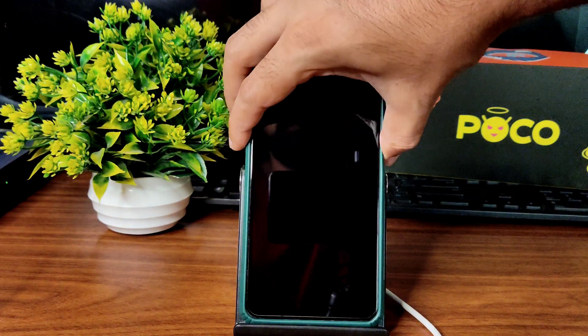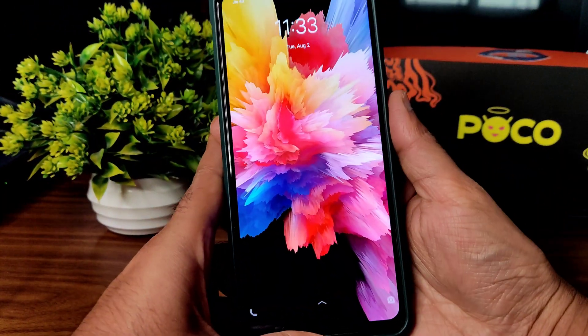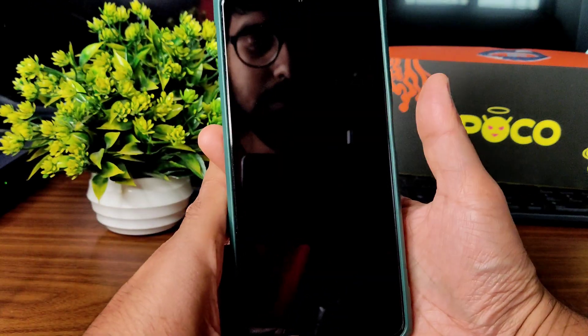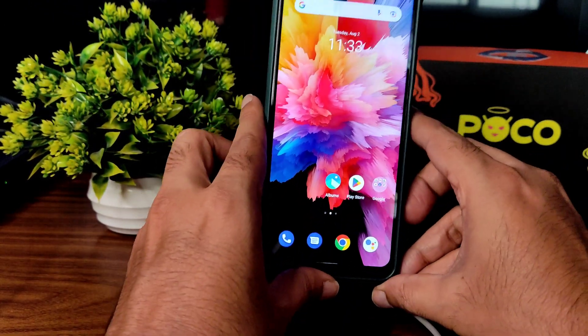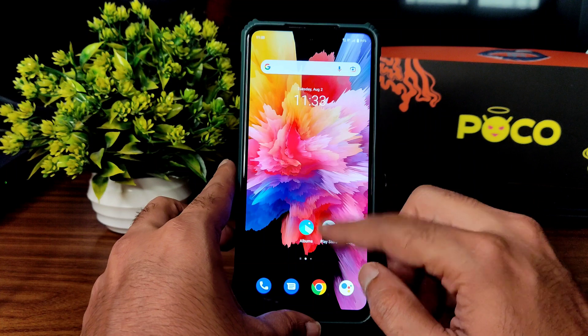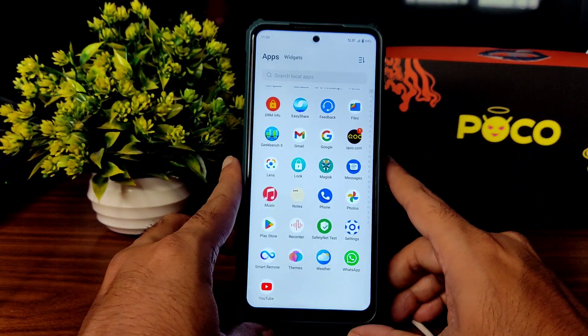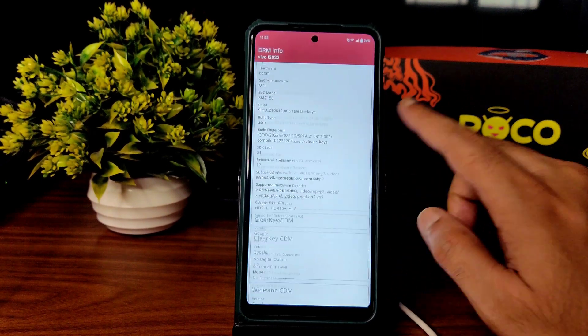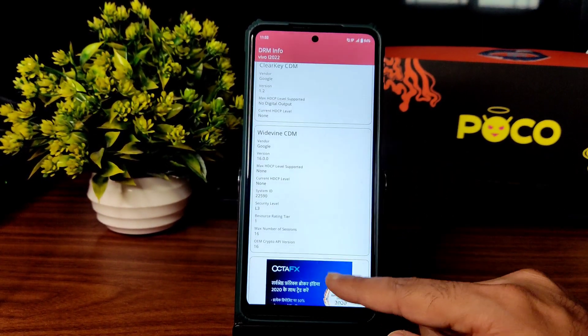There is a button to lock and the fingerprint unlock — let me show you — it's very quick. There is an animation and sound for unlocking the smartphone. There is no face unlock. Let me go into app settings — but before that I'll show you the DRM info. It's Level 3 certification, as you can see.